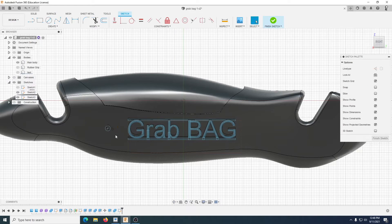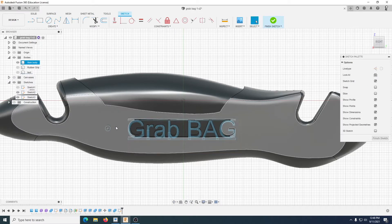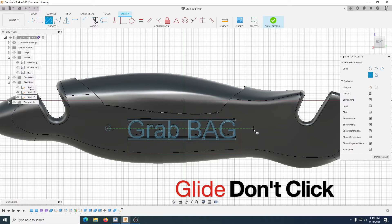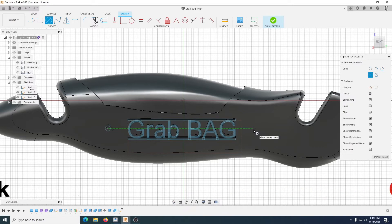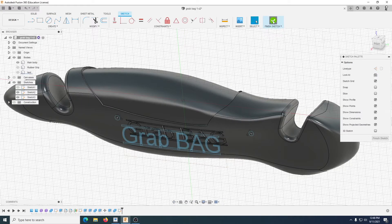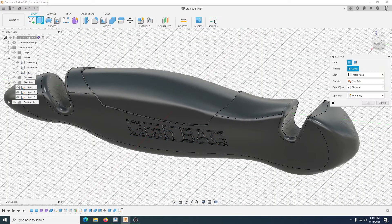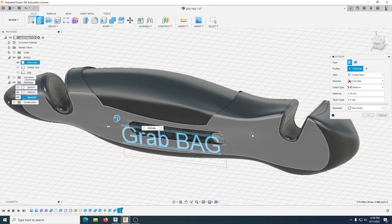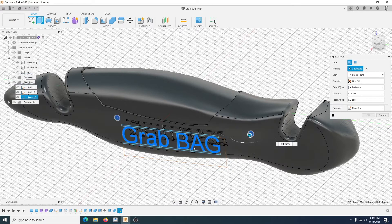That will give you a smaller hole here when it comes to it. Now just another circle — go to the center of that and glide across, that gives me a nice guideline. Click that and 3mm again. Finish that, and we're going to have to turn our sketches back on so we can see them. Select that one — remember hold that button to get that profile — and we're going symmetric again.